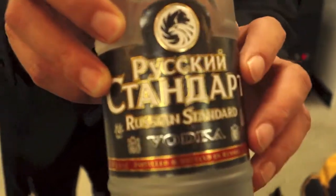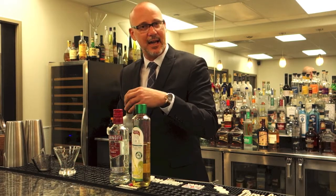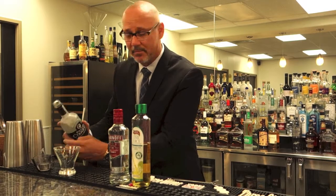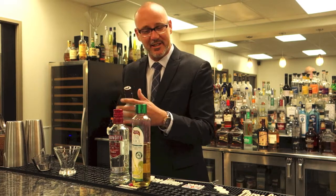We're going to make a real easy Vodka Gimlet. It is equal parts of vodka and sweetened lime juice. Back in the day, they would have used a product you can get anywhere — a Rose's Lime. Today, we're going to do something a little more craft with Master of Mixes sweetened lime juice.